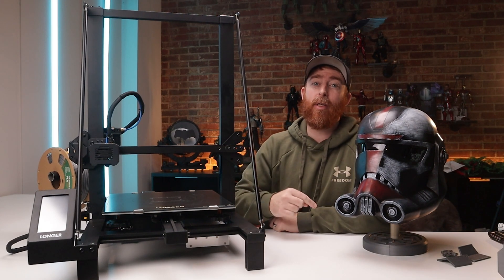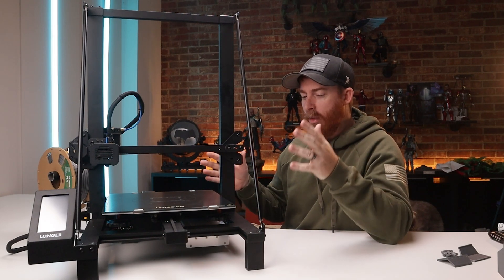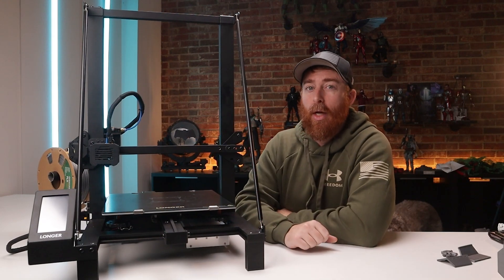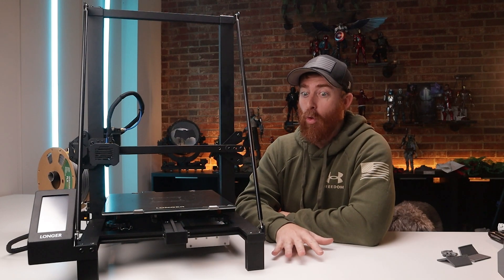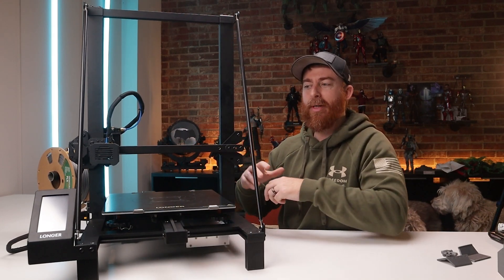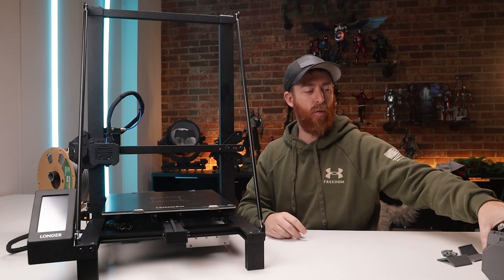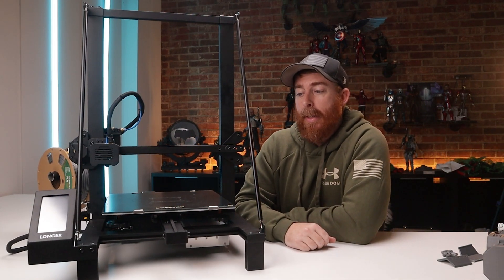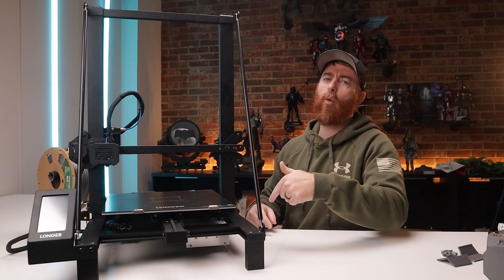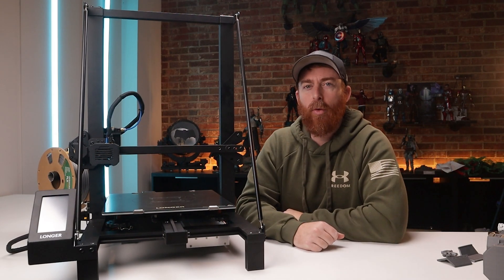After spending a couple of weeks with the Longer LK5 Pro, I would absolutely recommend this thing. It's a great piece of equipment if you want to get into 3D printing. Cost-wise it's less than 300 bucks for something this large, which is great value — I've spent more than that on a larger format resin printer that isn't even close to this size. If you want to print large helmets, cosplay pieces, armor pieces, diorama pieces for your 1/6 or 1/4 scale world, this is an absolutely cool piece to check out. Let me know what else we should print, and as always, click what you like — see you next time.